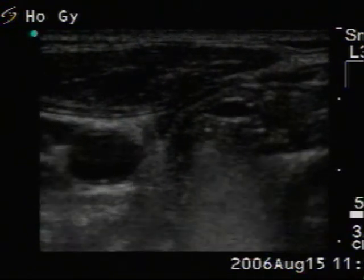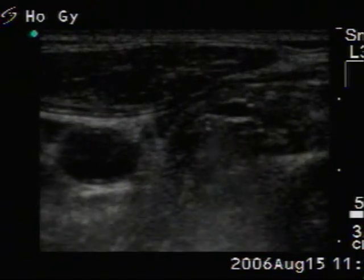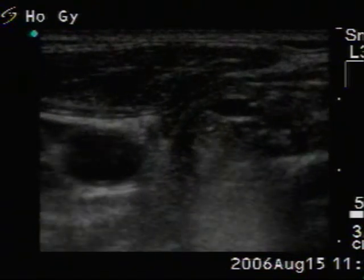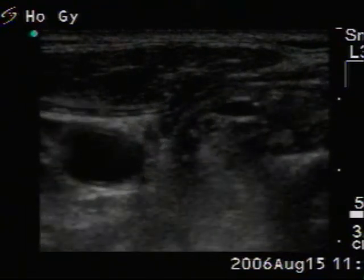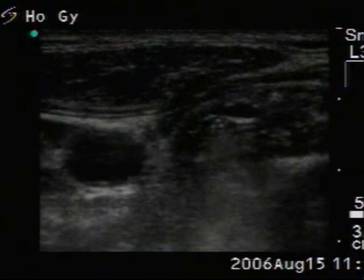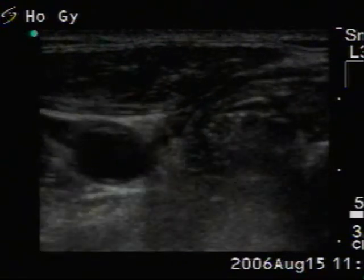In the case of such a small nodule, it is best to avoid the movement of the needle during sclerotherapy. If the patient swallows during the session, we need to check the position of the needle.